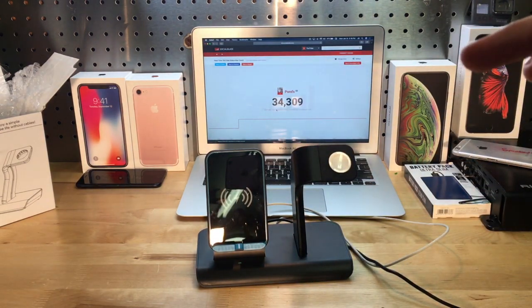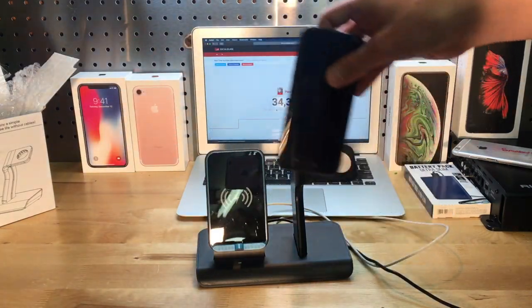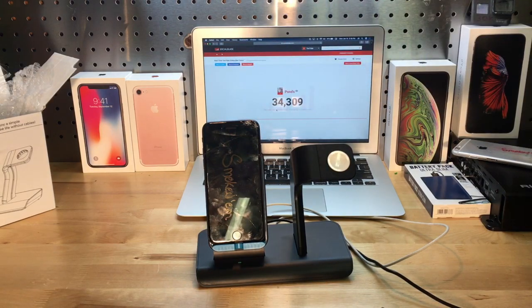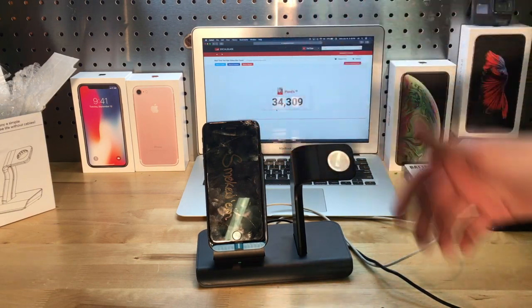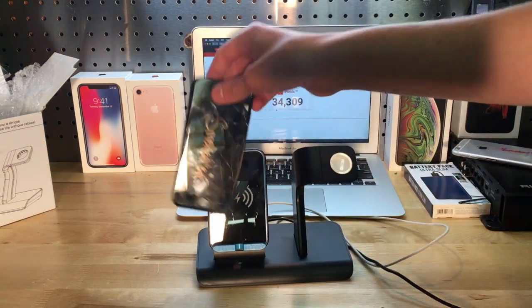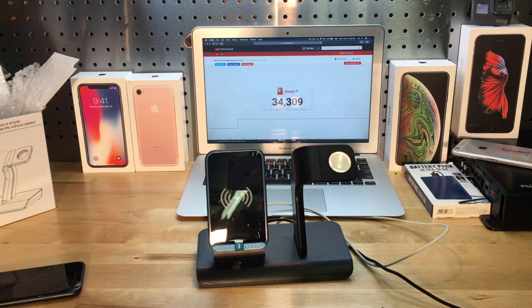I just want to see what happens if I take a phone that does not have wireless charging and set it on here — obviously it's not going to power the phone. Nothing — it just stays green. So if you set your phone on there and it just stays green, it's likely that you don't have wireless charging.